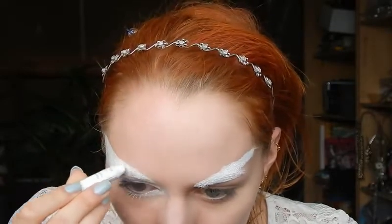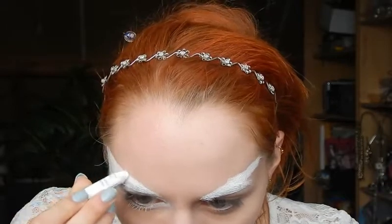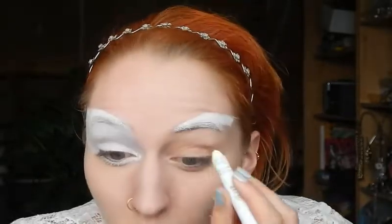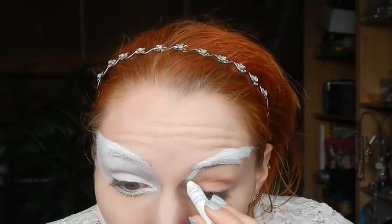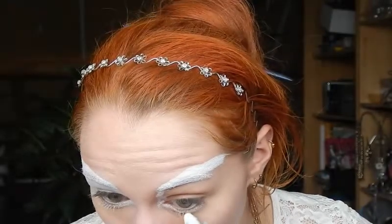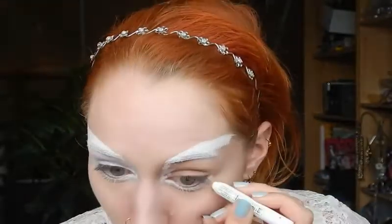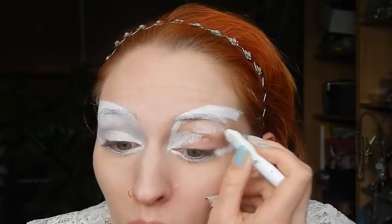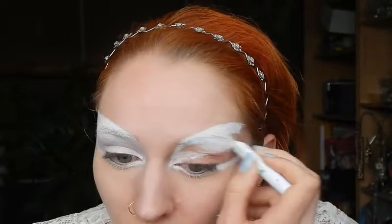Without an eye pencil the colors will be less bright, so the eye pencil is a pretty important part of it. I'm just going to try to do the exact same shape as I did on my other eye, also putting it below my eye. I really don't know exactly what I'm going to do, but I sort of want to do a dawn theme — like with the sun rising, those kinds of colors.